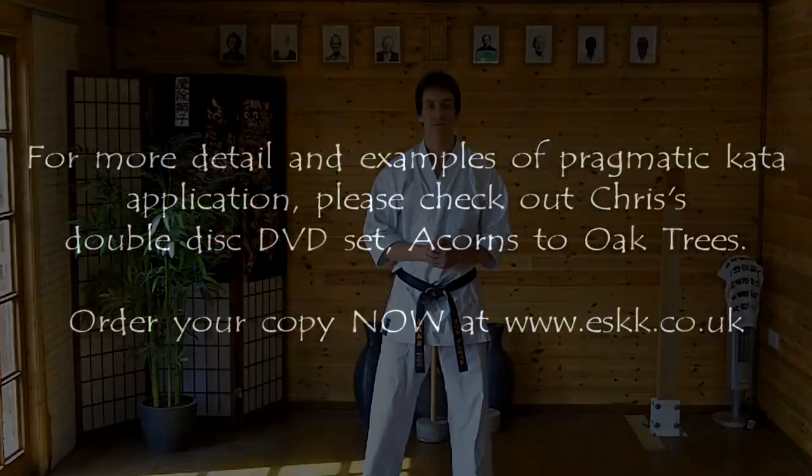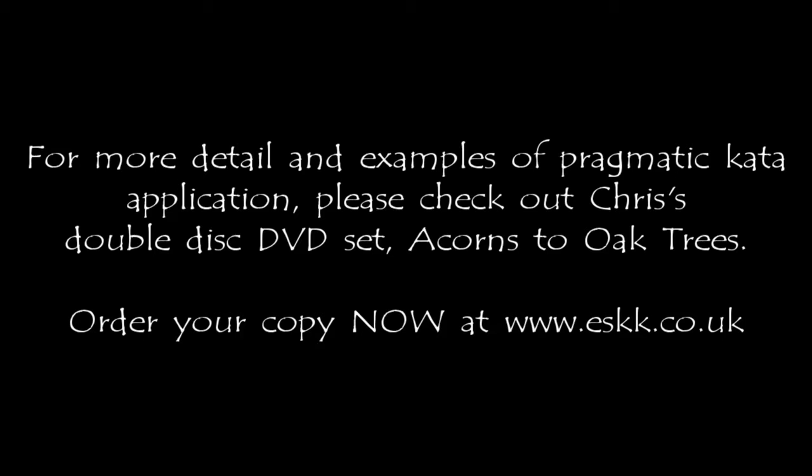So that's just an application and some variations from Wanchi Kata, plus some ways in which you can enhance the attributes associated with those movements. Thanks so much for watching, hope you enjoyed it, and we'll see you next month.